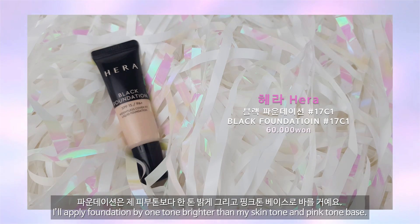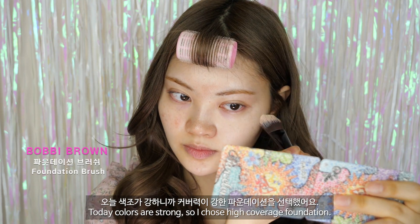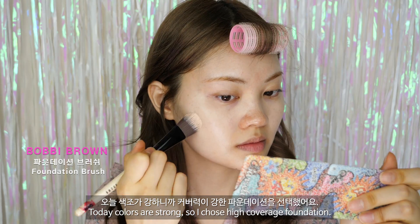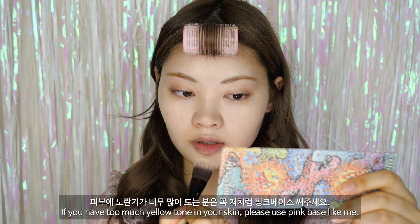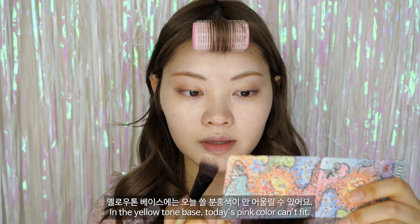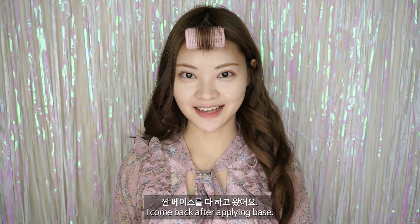파운데이션은 제 피부톤보다 한 톤 밝게, 그리고 핑크톤 베이스로 바를 거예요. 오늘 색조가 강하니까 커버력이 강한 파운데이션을 선택했어요. 피부에 노란기가 너무 많이 도는 분은 꼭 저처럼 핑크 베이스 써주세요. 옐로우톤 베이스에는 오늘 쓸 분홍색들이 안 어울릴 수 있어요. 베이스를 다 하고 왔어요.